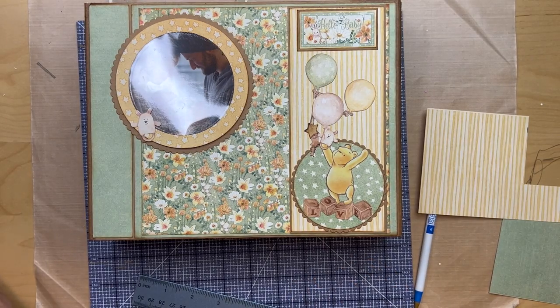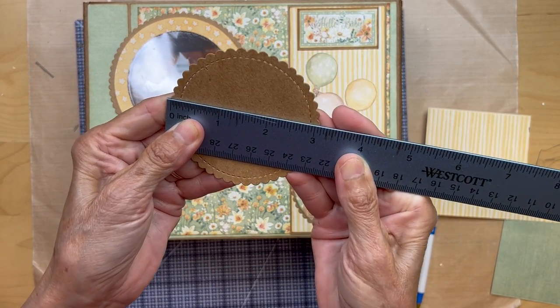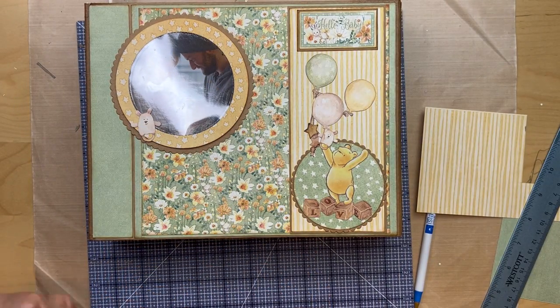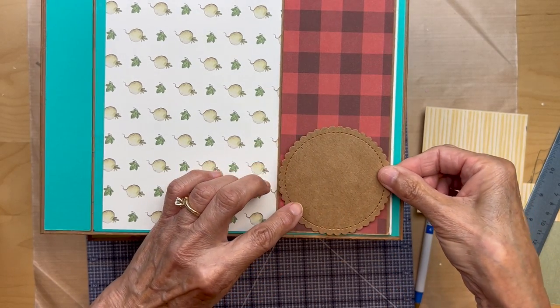If you have a scallop die, mine is about three and one-eighth inch diameter. That is going to go down in the middle here — that's where you're going to put that. And that's just craft card stock.